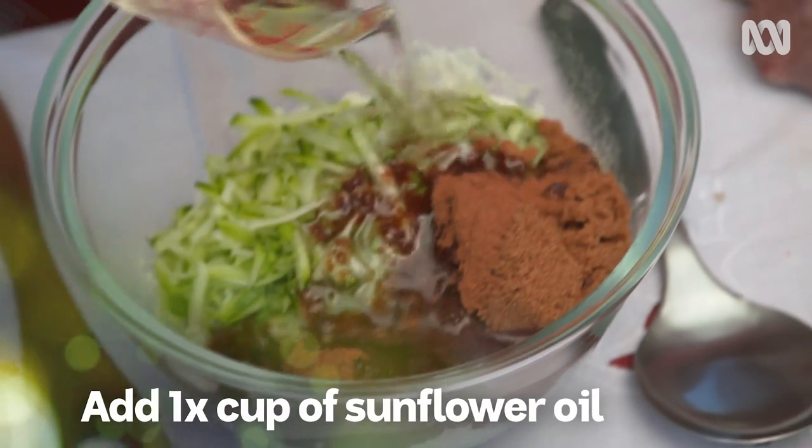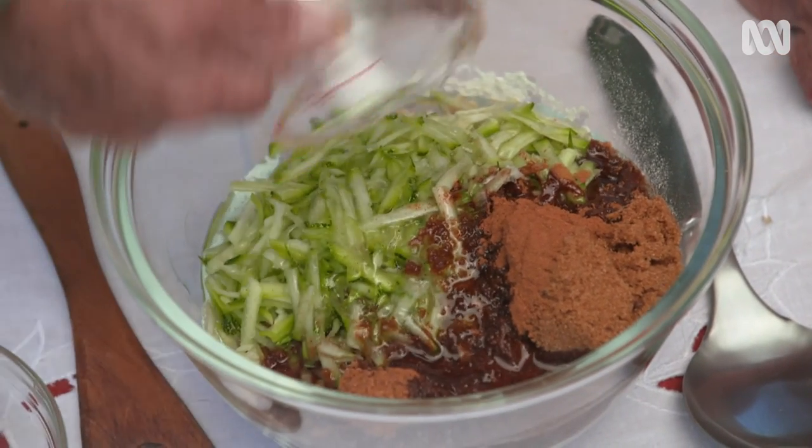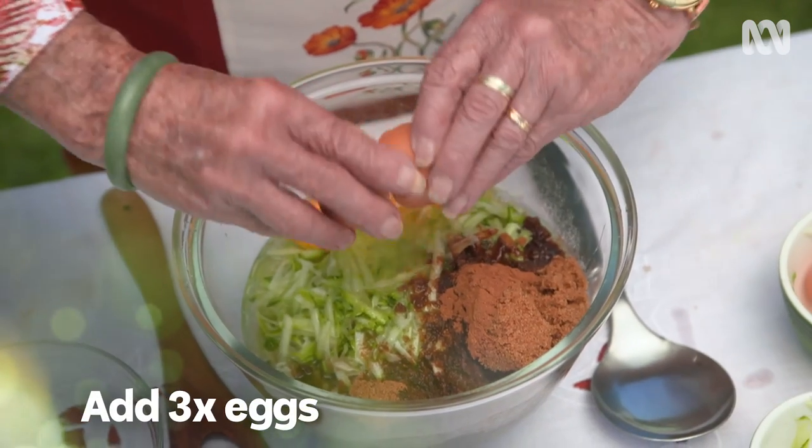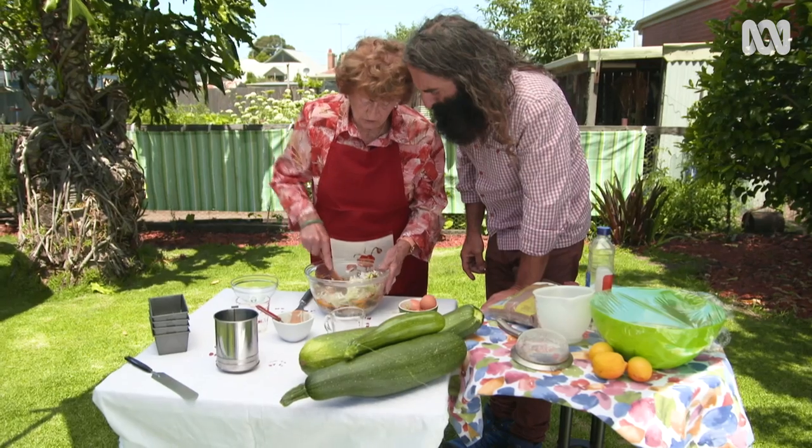Then I add oil — sunflower oil. What next? Three eggs. I've got to put three eggs into it and mix it all up together.